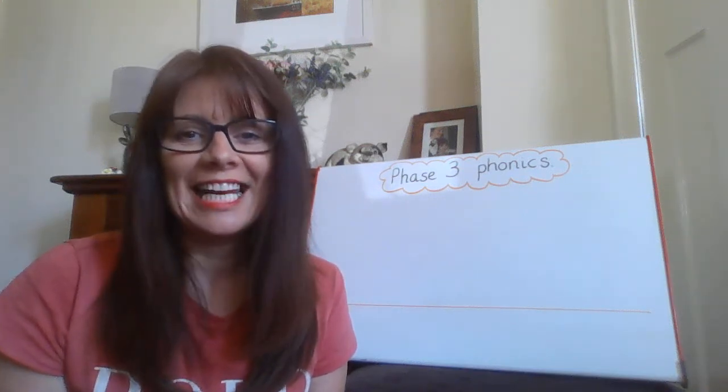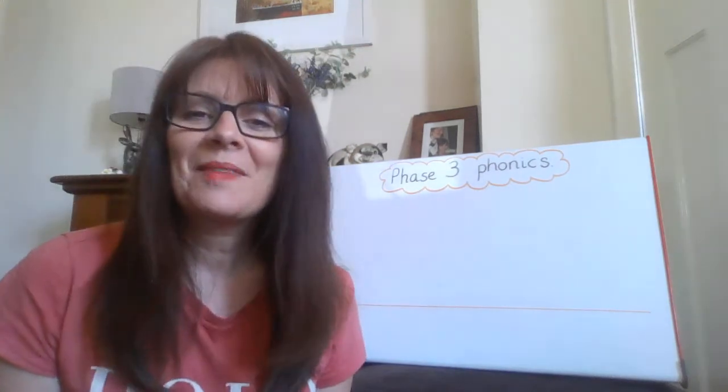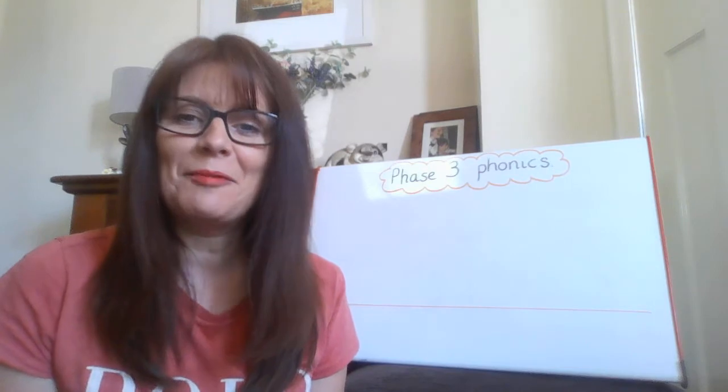Hello, my name's Mrs Diddlick and today we're doing Phase 3 phonics. Let's practice the sounds we already know. See if you can say the sound before me.